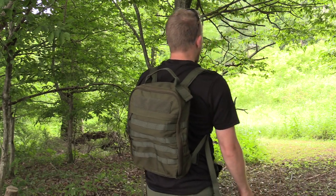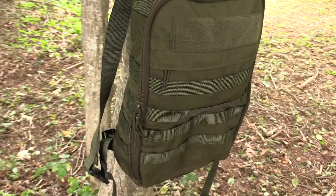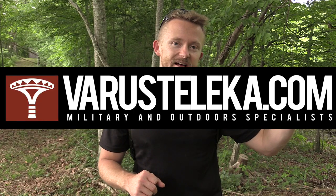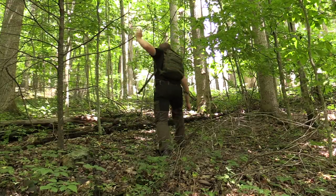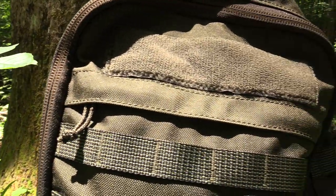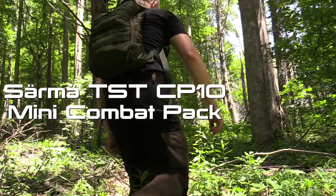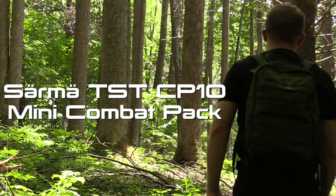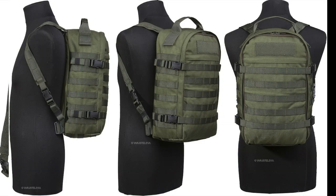On my back I have something very special to start off with. This pack stems from a cooperation between Vartnastalika.com and Savata — essentially they joined forces to create this pack right here. This bad boy is sweet — this is the Sarma TST CP 10 Mini Combat Pack.